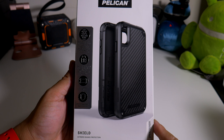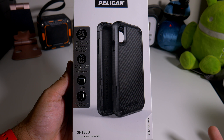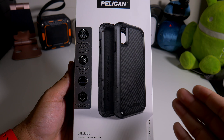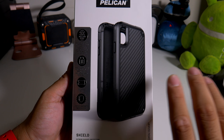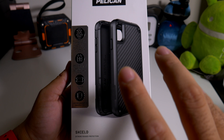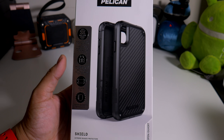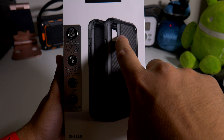So here we have a case from Pelican. Now if you guys haven't heard of Pelican cases, they do make a lot of stuff like for luggage and TV crews, but they do make phone cases as well. This is the Pelican Shield, and as you guys can see, this is not for the thin case type people. If you don't like thin cases, this is not for you — this is for the OtterBox people, the LifeProof people, the Poetic Revolution Series people — guys who need a hardcore case.